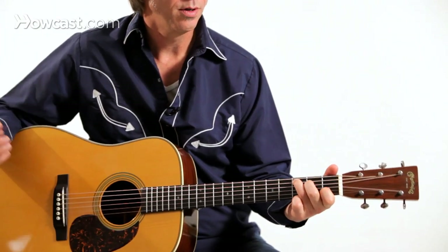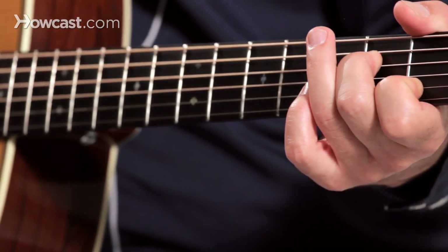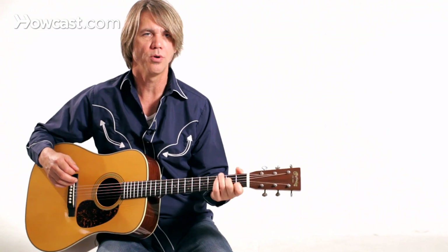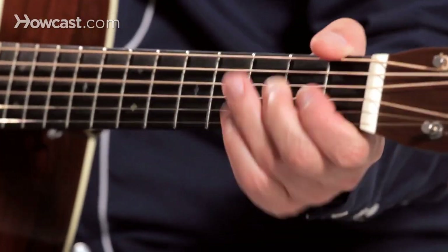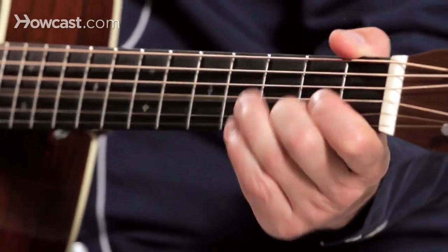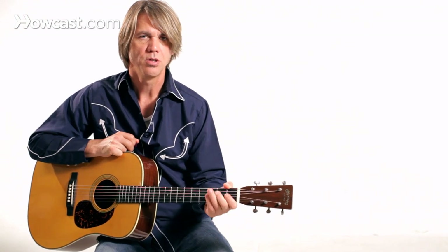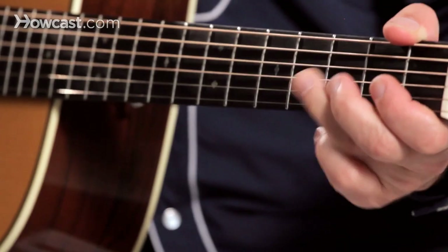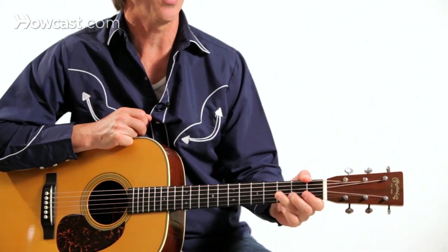So I'm picking the note and then I pull it off. Part of doing a nice clean pull-off is you're actually sort of picking the string with your fretting finger. To practice this, you don't even need to strike the string with your pick — you can just use one of your fretting fingers and see how much sound you can get out by just pulling off of a fretted note.